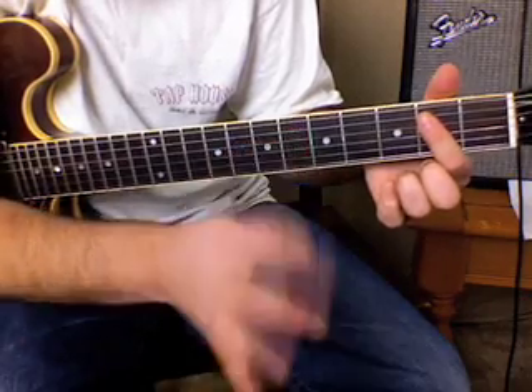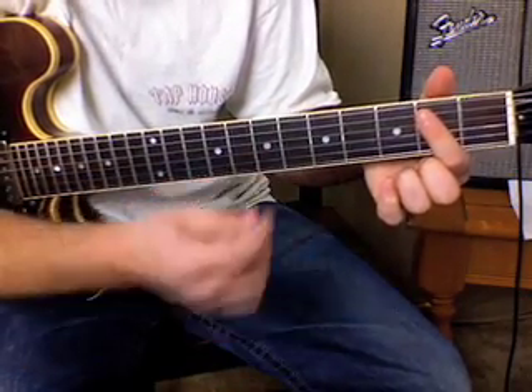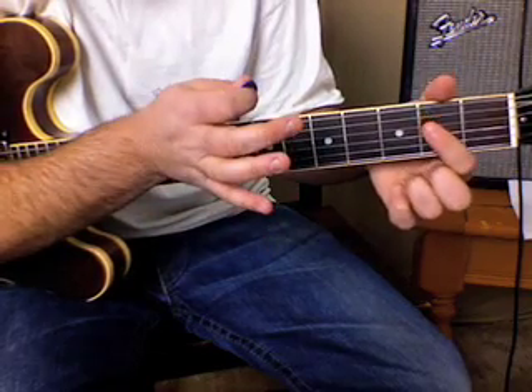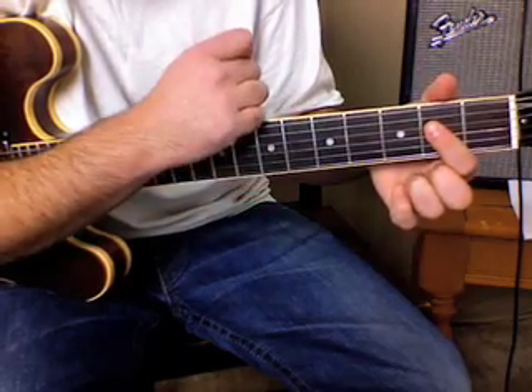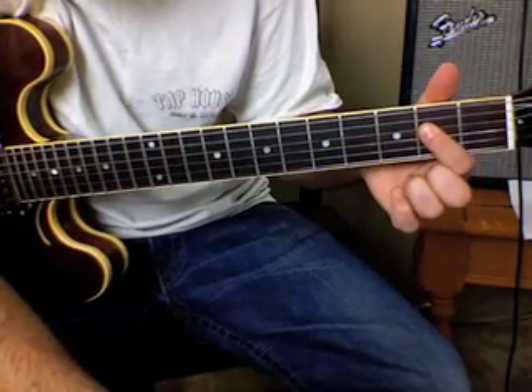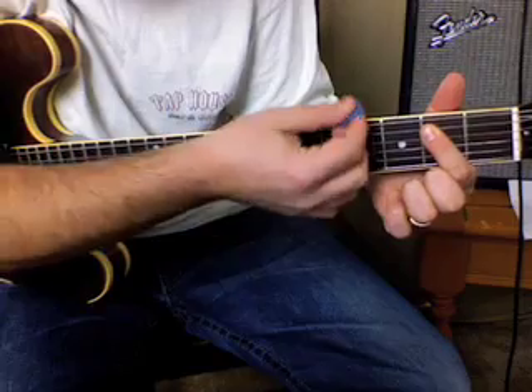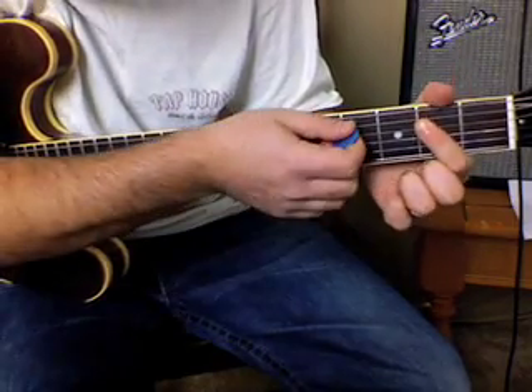I'm not actively thinking about the muting though — if you're thinking too much about it, it's going to cause problems. I just wanted to point that out. The other chord we need is scooted over one: the A power chord. I strum these two strings. So those are the two chords we need.